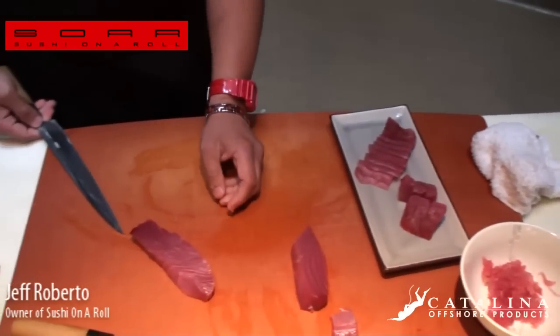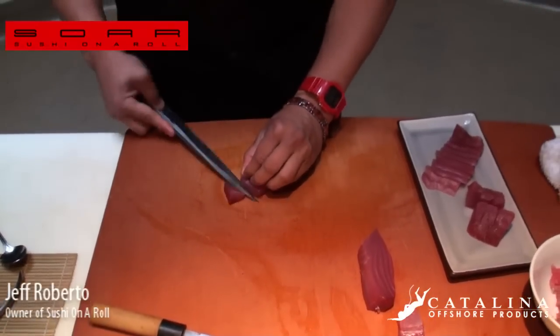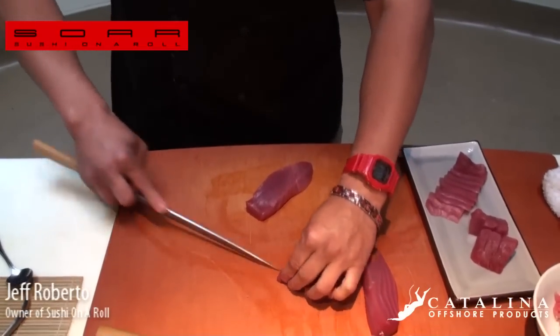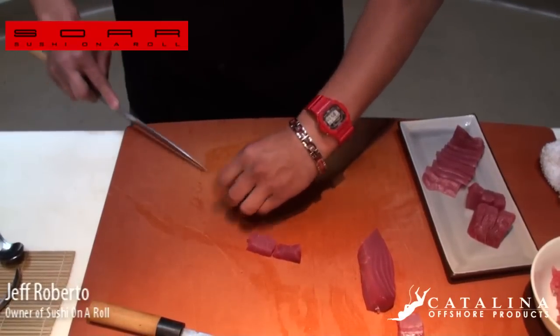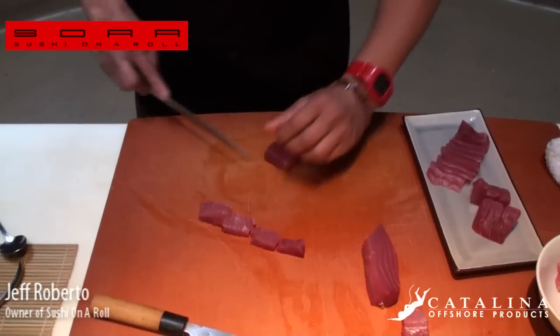With these cuts here, we can do some rolls — real simple. We can take it straight down like sashimi. If it's going to go inside the roll, that'll be a little big, so we'll cut it in half. If you're going to make spicy tuna, everyone's favorite: sriracha hot sauce, jalapenos inside — just have fun with it.